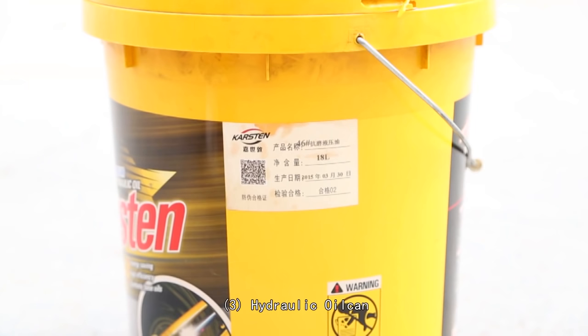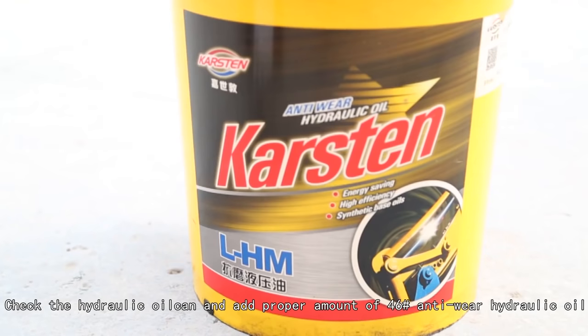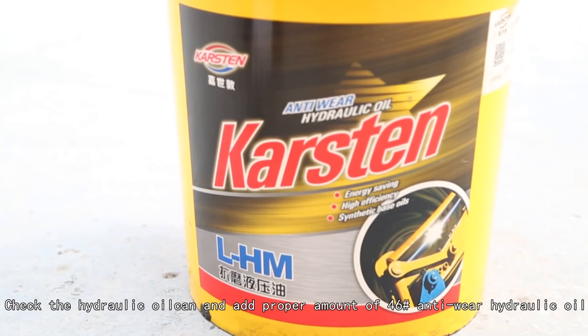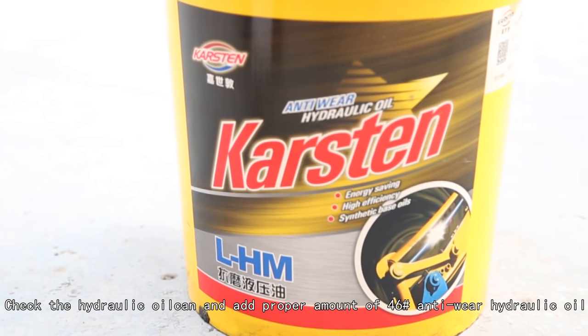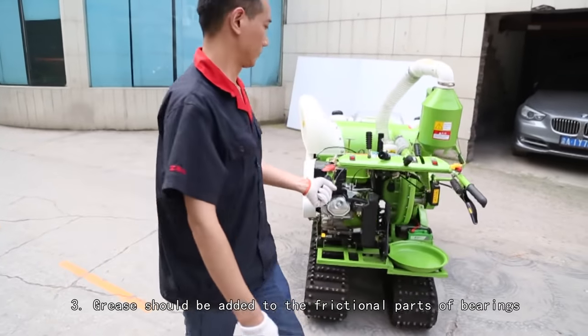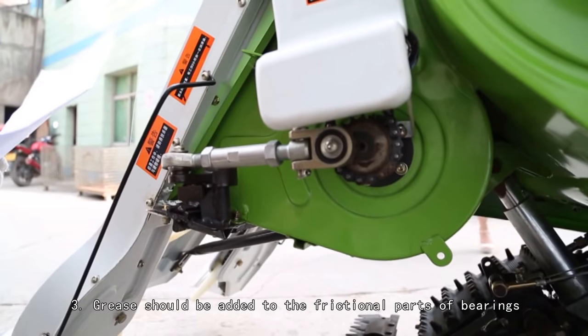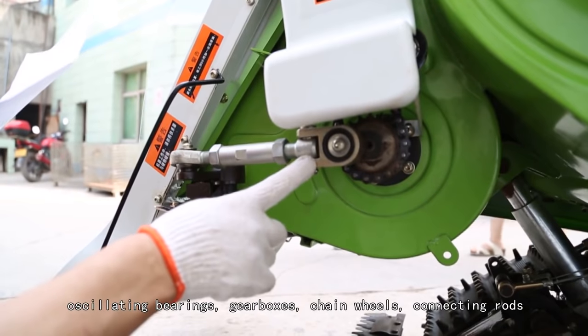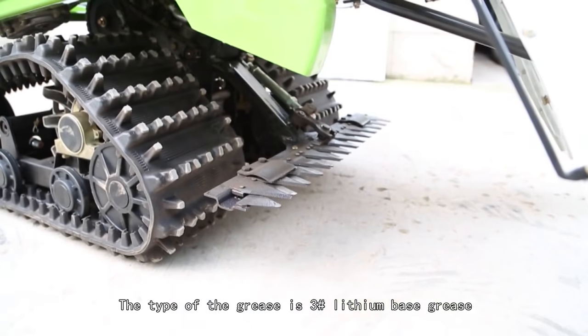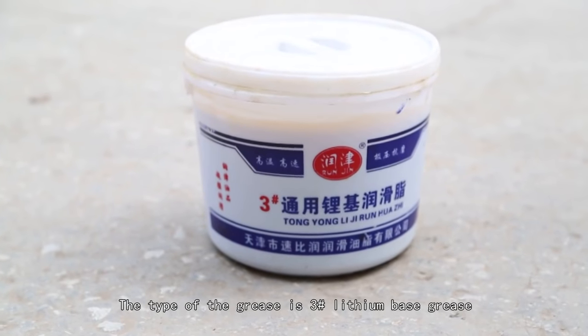Check the hydraulic oil canister and add a proper amount of number 46 anti-wear hydraulic oil. Grease should be added to the frictional parts of bearings, oscillating bearings, gearboxes, chain wheels, connecting rods, and top and bottom cutters. The type of grease is number 3 lithium base grease.